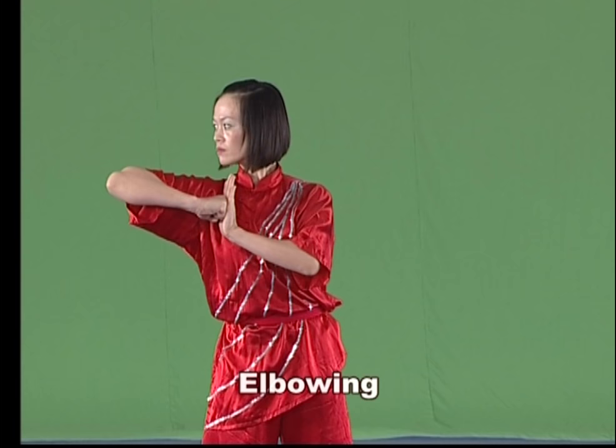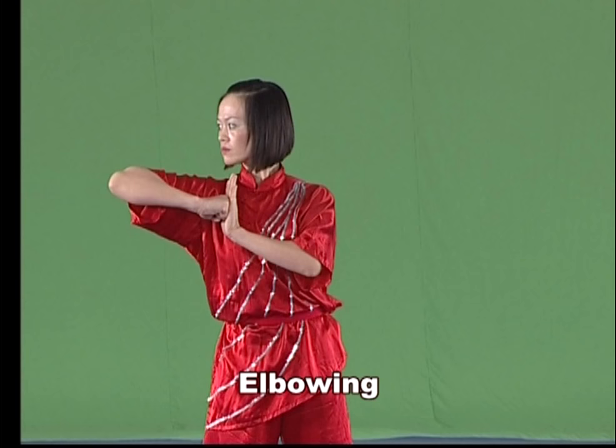Elbowing. Curve the elbow and clench the fist with the palm of the fist downward, then head the elbow forward or sideward, with the strength onto the elbow end.